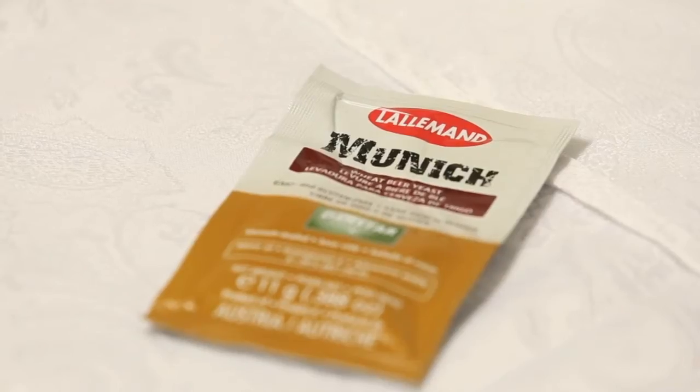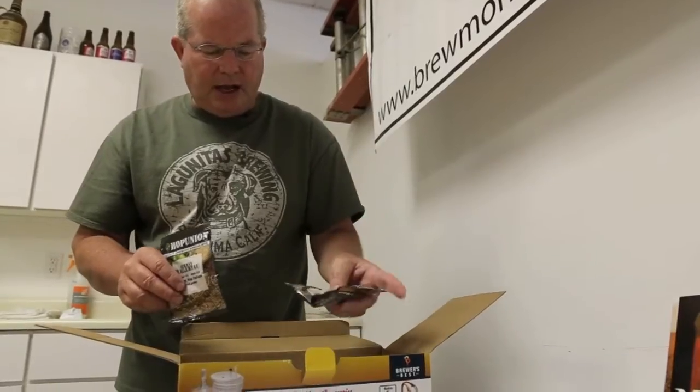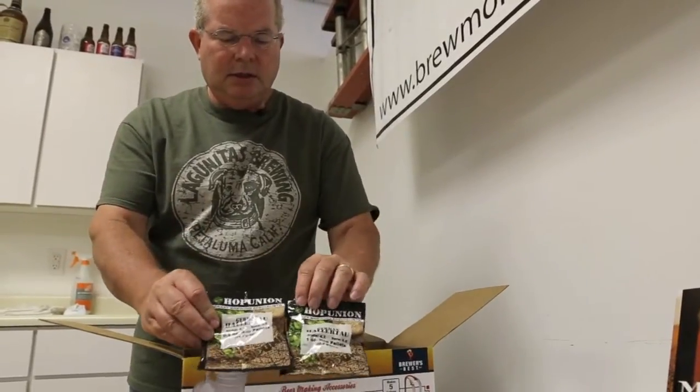Yeast comes with a kit. Typically, a couple ounces of hops that you'll get with the kit.